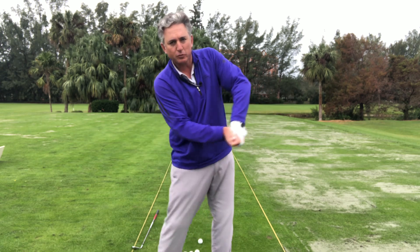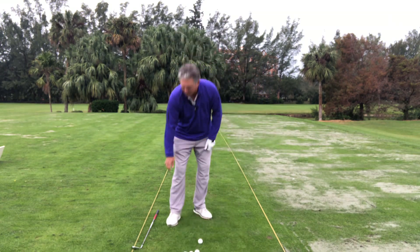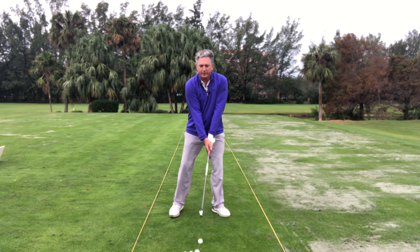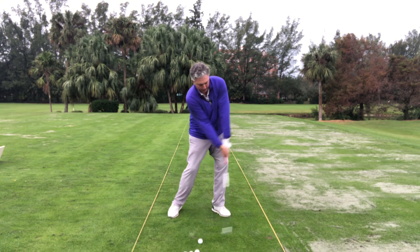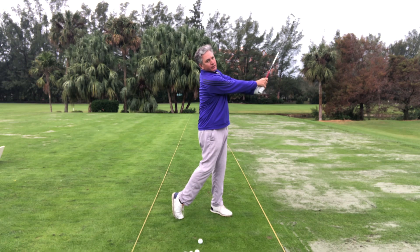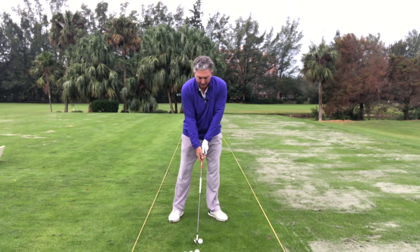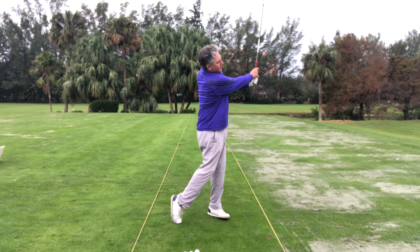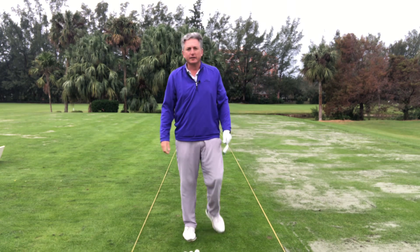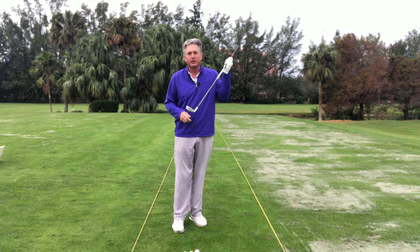Most people, even without a club, will pull the club the wrong way — so this is super important to work on. Crawl, then walk, then run. From here, back through and onto this side. You can see that when I finish, my trail hand is above my glove hand. So when I hit a shot doing the same thing — oh, so solid! That was really, really solid and smooth and came right off the center of the club face.